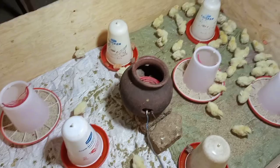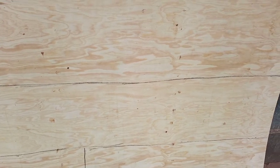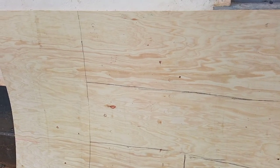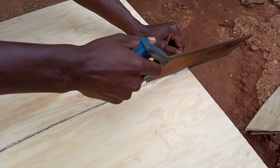Hi guys, and welcome. In this video I'm making a brooder for my broiler chicks. Here I have plywood I'll be using to make the brooder. As you can see, I marked in black where to cut to obtain four pieces out of this plywood to make a rectangular brooder that is 180 centimeters by 120 centimeters in length.